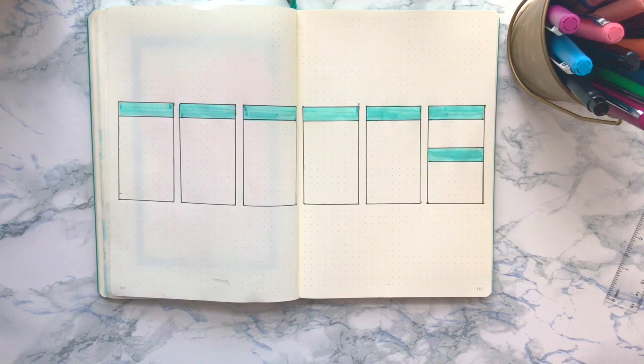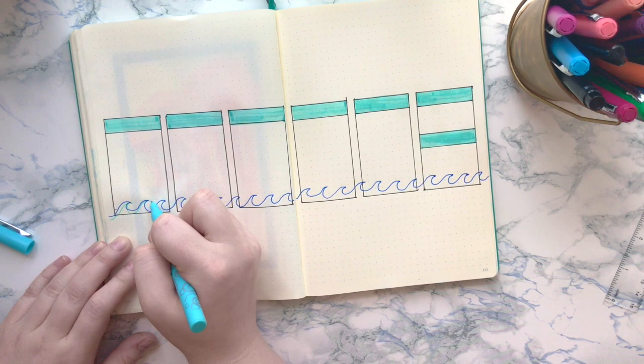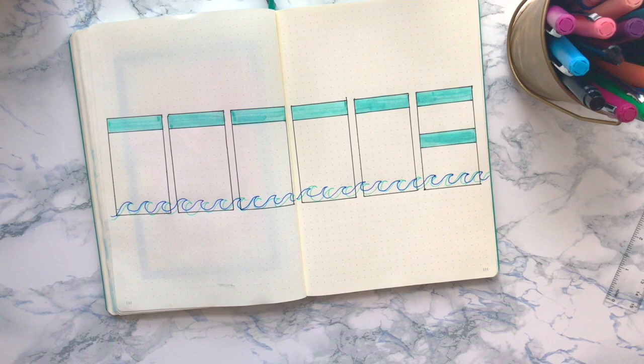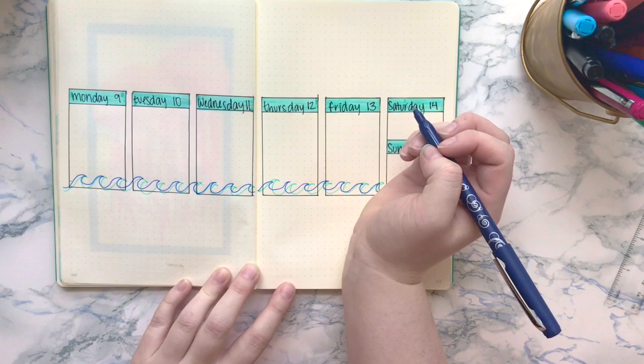So I decided to switch things up this week by putting the actual weekly part in the very center going across both pages. I believe it's eight dots across and then I just filled in the headers with one of my Crayola super tips. I'm using Scribbles felt-tip pens for drawing the boxes, the waves, and also the jellyfish. I thought the waves looked kind of cool going across the bottom of the weekly section, and then I'm just going ahead and filling out the days of the week.